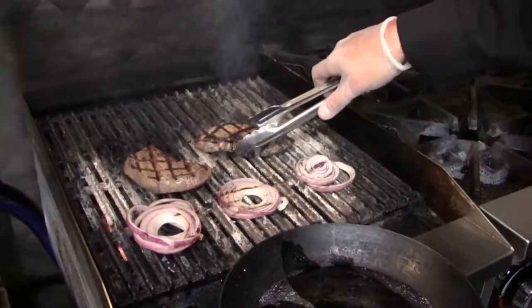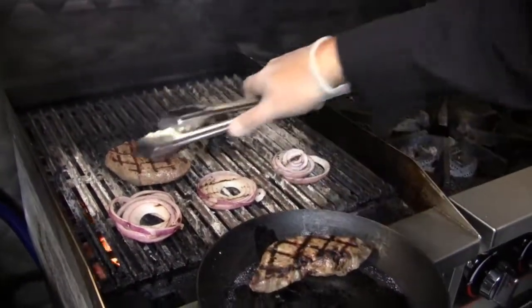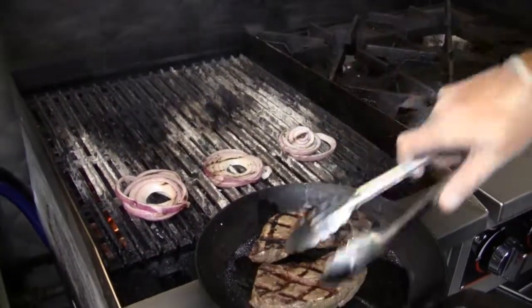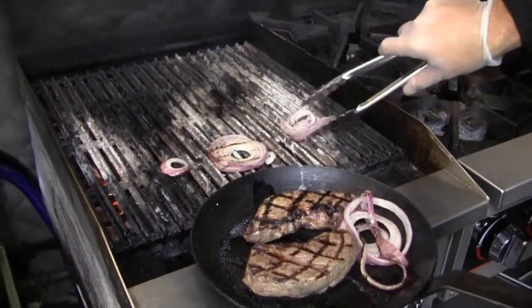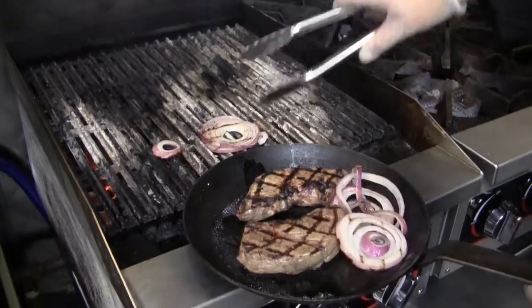We have a nice medium rare here. We're going to take these off and you want to let them rest. The onions are ready to come off too — they've softened up and have a nice little caramelization on them.